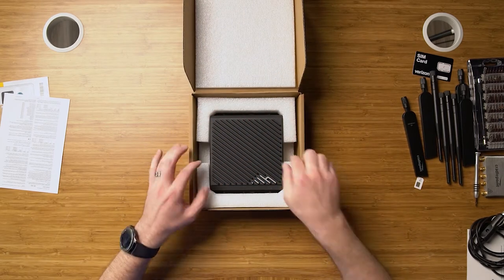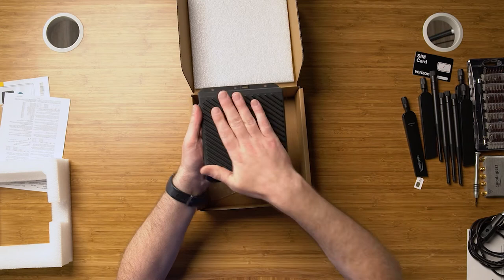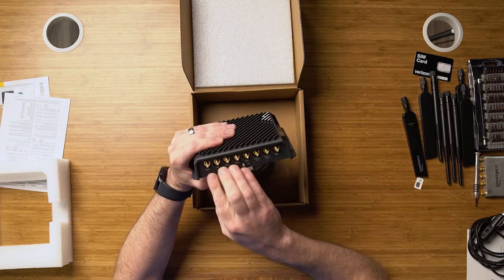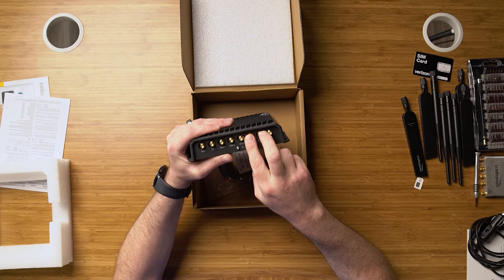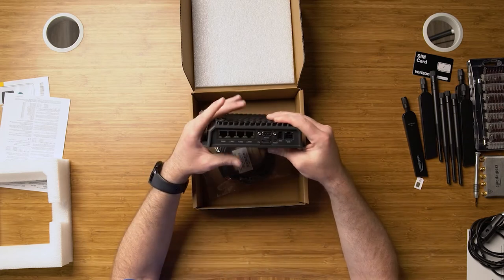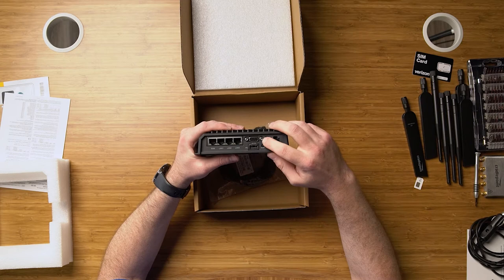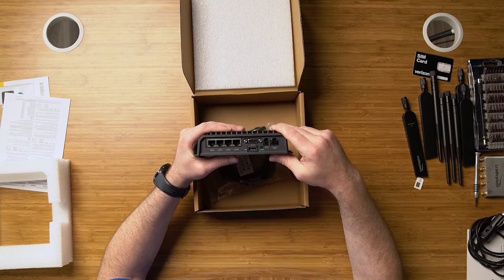So here's our unit, the R1900. As you can see, this is a very ruggedized, hardened device — it's military spec. It has a lot of connections for a lot of connectivity. We've got four LTE connections, two extra for carrier aggregation, GPS, two Wi-Fi leads for both 2.4 and 5 GHz, as well as a Bluetooth connection for IoT. On this side, we've got four Ethernet ports — one WAN and three LAN — and they're all reconfigurable. There's also an RS-232 port for serial connections and legacy devices, as well as the power adapter and a GPIO extension capability.